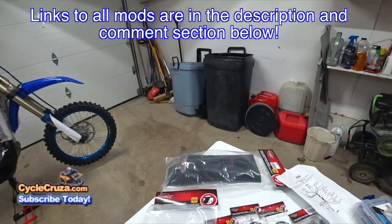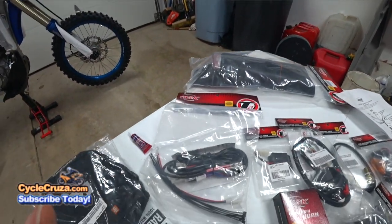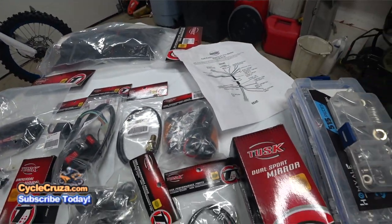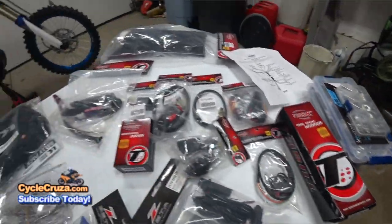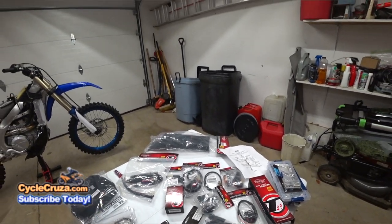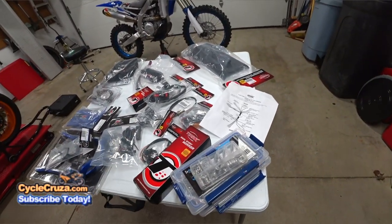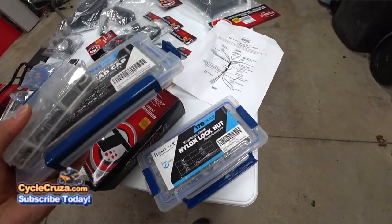The dual sport lighting kit includes the fender with the brake light already attached, a wire harness, flasher relay, handlebar switch, brake switch, flush mount turn signals, front turn signals, an on/off switch, a mirror, and a horn. It doesn't come with really any hardware, so luckily I have my hardware here — I'll include links in the description. These are stainless steel bolts, nuts, and washers, with lock nuts, which are really awesome.